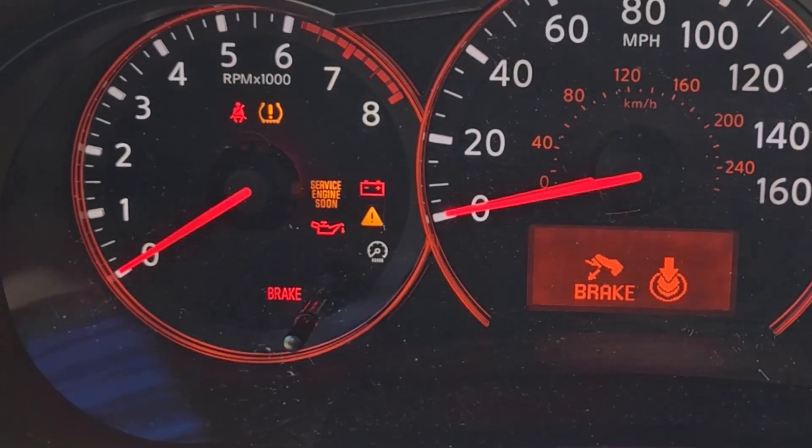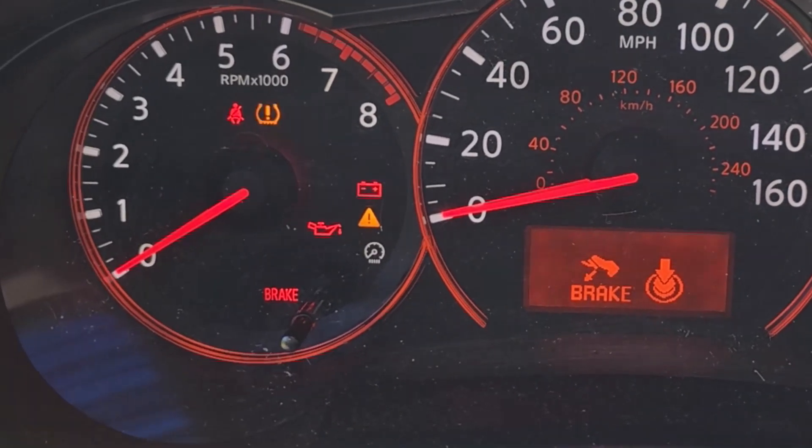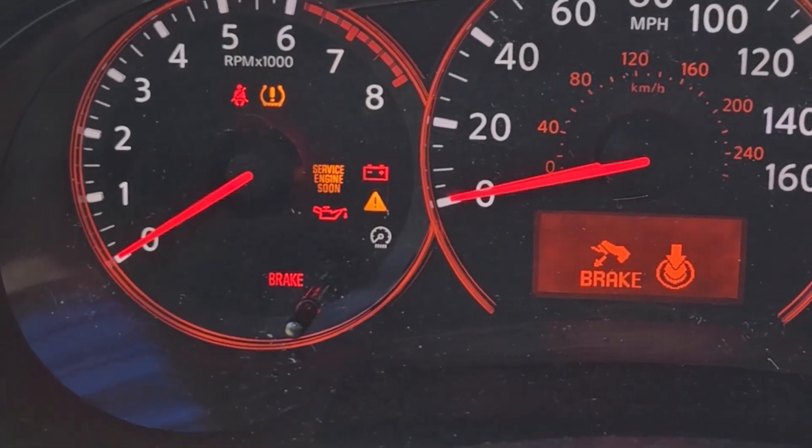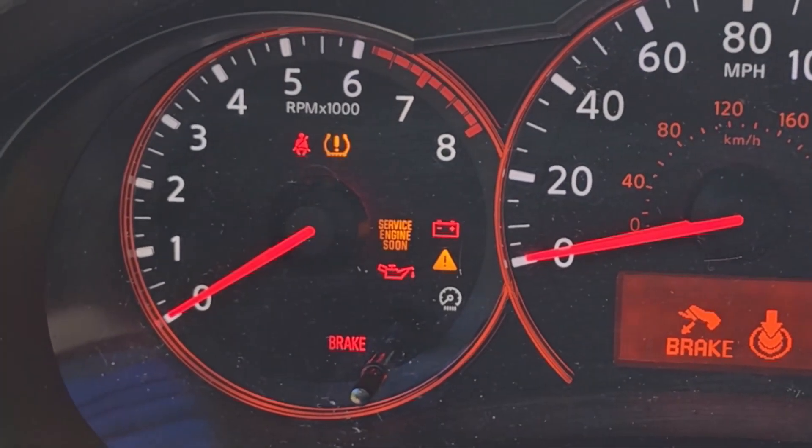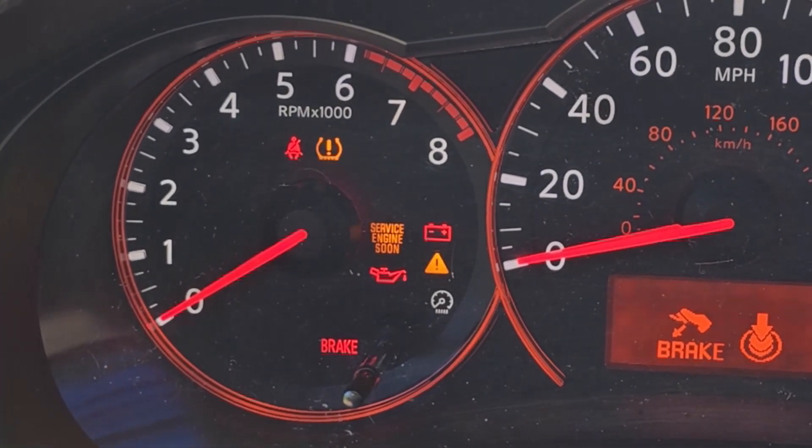While holding the pedal down, your check engine light will blink on and off — mine took about the full 20 seconds of blinking before it finally stopped. Once the check engine light stops blinking, you have three seconds to start the engine or it's going to miss the relearning procedure.